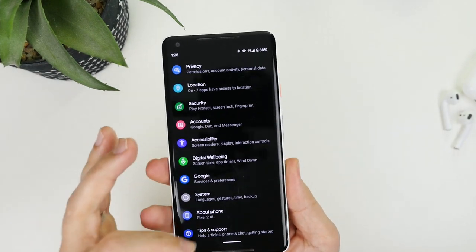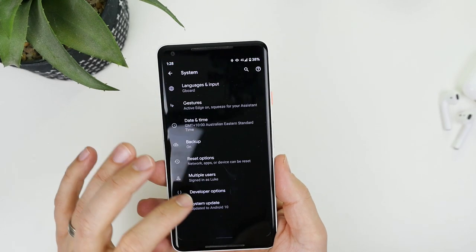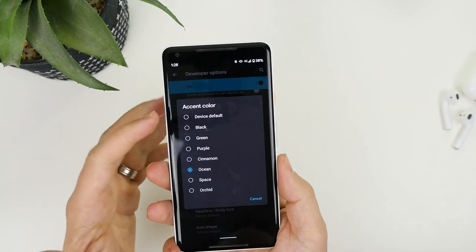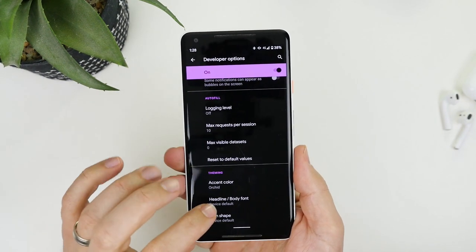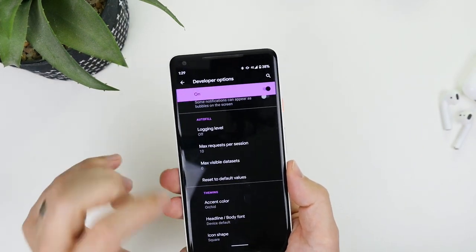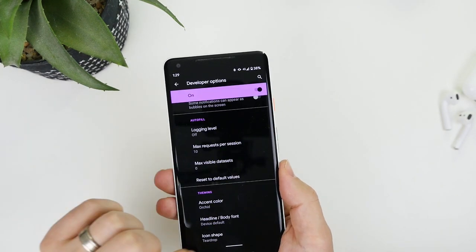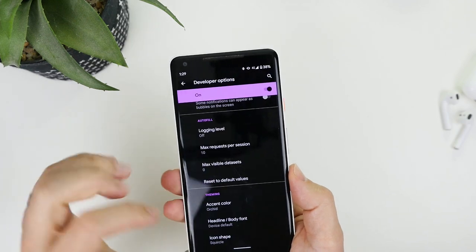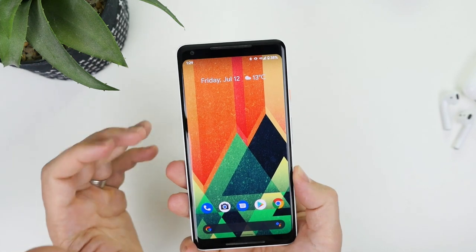Looking through the settings I haven't noticed many other major changes. The ability to change the accent color is the same as the previous release — I really like some of the new colors, the orchid one is really nice. Icon shapes are also unchanged: you've got square, teardrop — which looks really cool — and the squircle, which is kind of a square-circle. I still think the default shape is the nicest one.